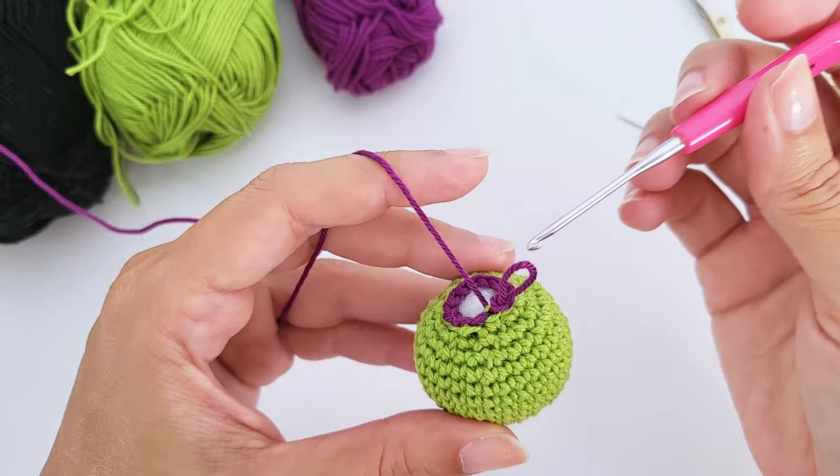For round seventeen, work two single crochet, one increase, repeat six times — you should have 24 stitches. For round eighteen, work just 24 single crochet. Once done, you'll have one increase round followed by one plain single crochet round.